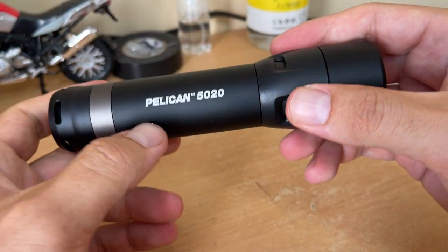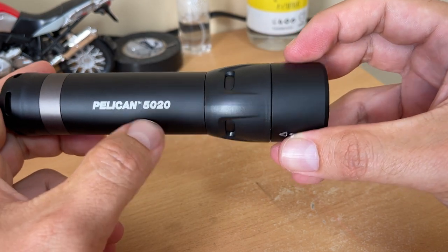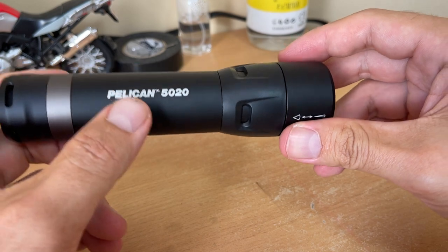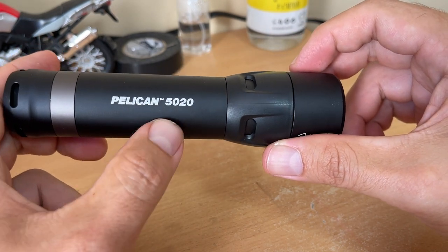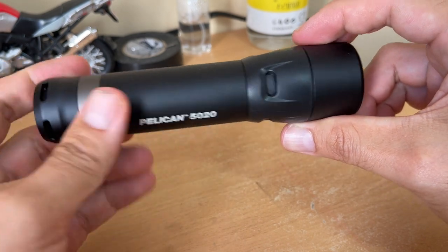If you're buying a flashlight, I'd recommend looking for one that uses regular batteries — double-A or triple-A. Don't go for the 18650 because those batteries are a pain to find, and if you find a good one it's really, really expensive.